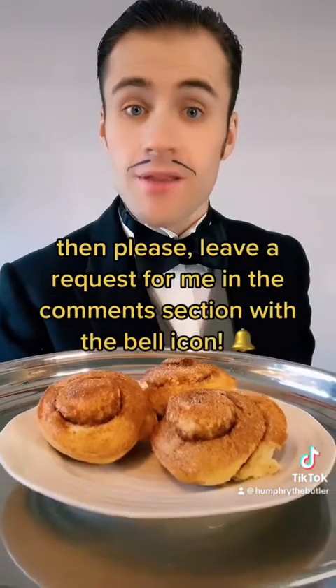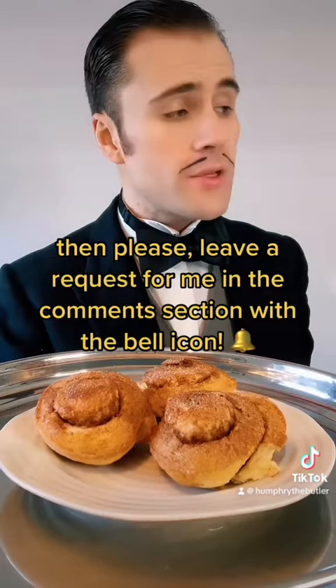And if anyone else should require my services, then please leave a request for me in the comment section with the bell icon.